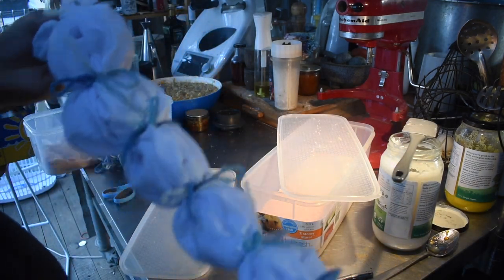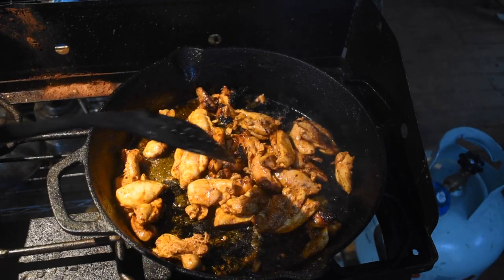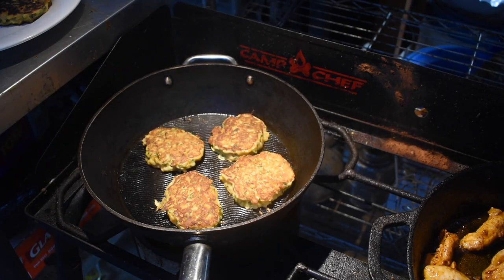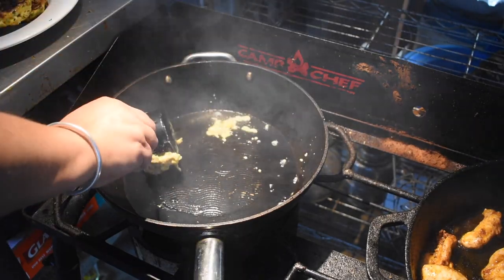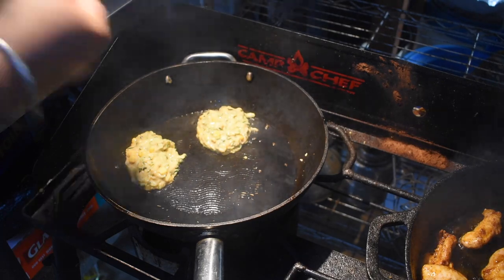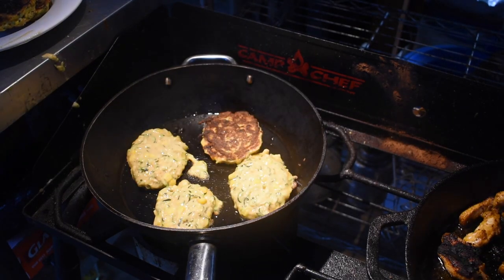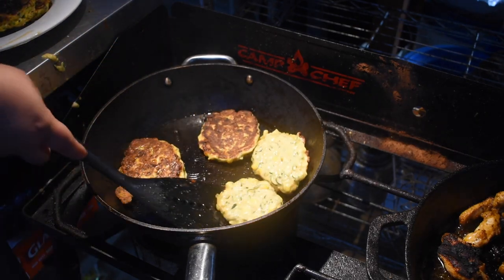After getting all that sorted and cleaned up, I cooked some of the chicken in the cast iron pan. The cowboy candy's sugary brine means the chicken caramelizes on the outside — crispy outside, moist inside, which works really well. Then I cooked the fritters in a nonstick pan using a scant quarter cup of batter, letting it spread a little and flipping when the edges are done, like a pancake. We like them crispy and well cooked through. The corn and zucchini provide enough moisture that they won't dry out.